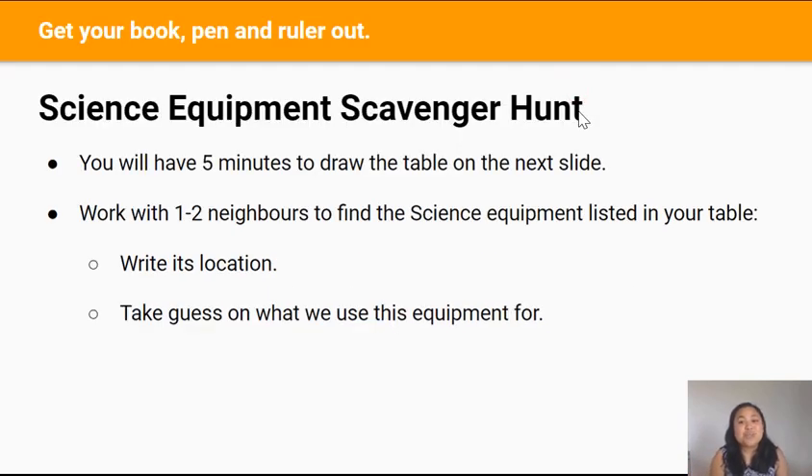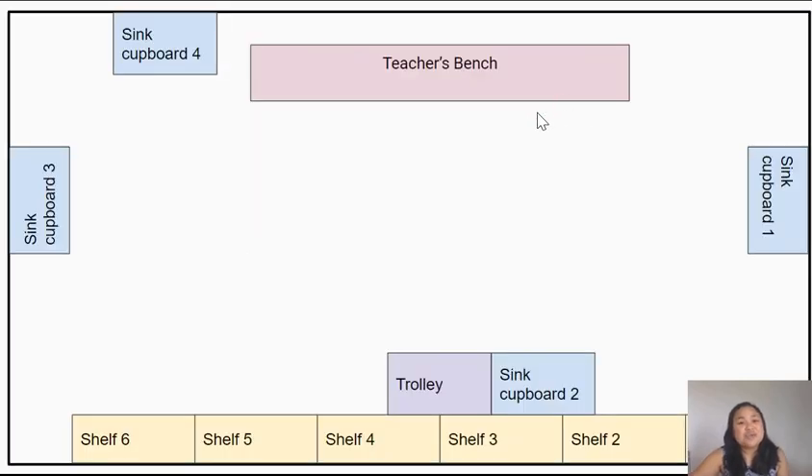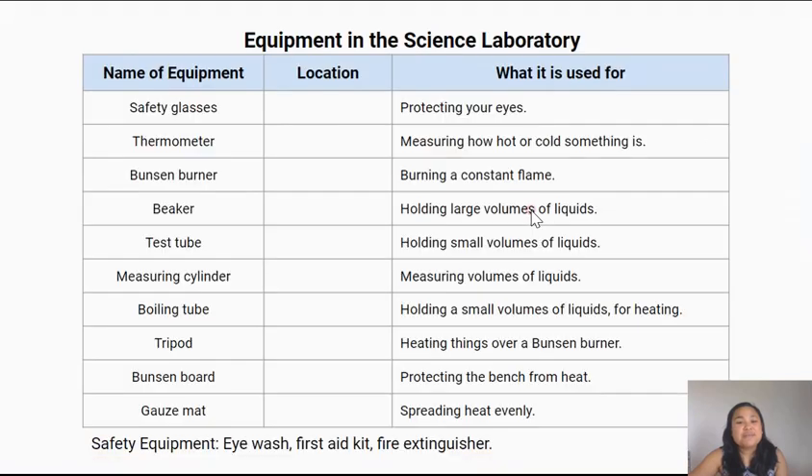In the last lesson, you went around the class and looked for some science equipment in a science scavenger hunt. You walked around looking for a list of science equipment. You don't have to write this down now — you'll get some time later in the lesson to do that. For now, just listen.